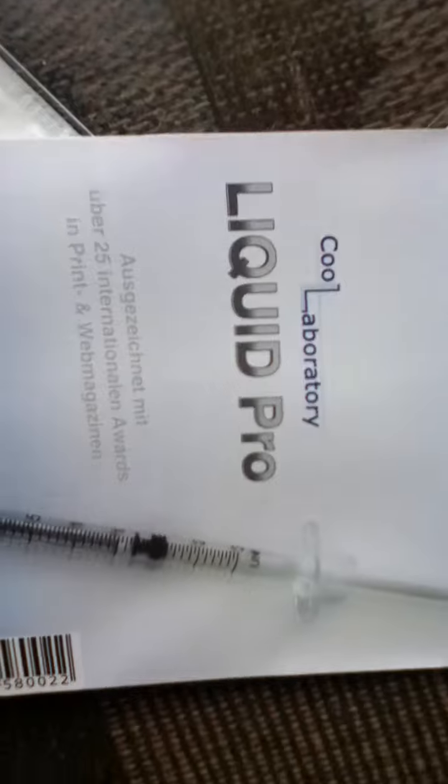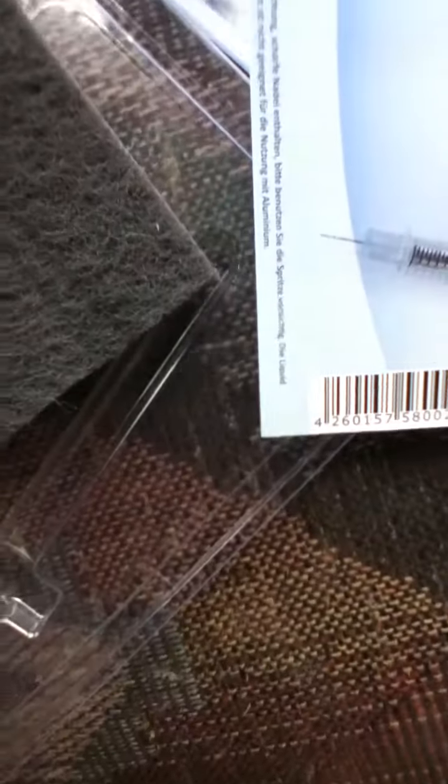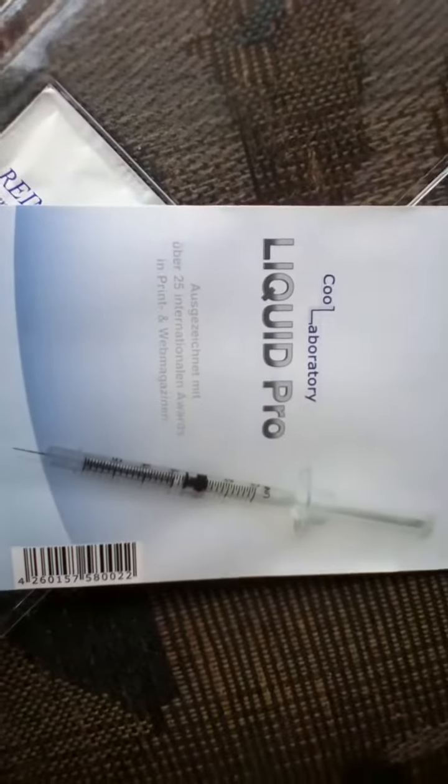And another little tiny manual — not a manual but an instruction around safety. Well, this review is about CoolLaboratory Liquid Pro. This is Nona's Geeks, thanks for watching. We'll see you next time. Bye.